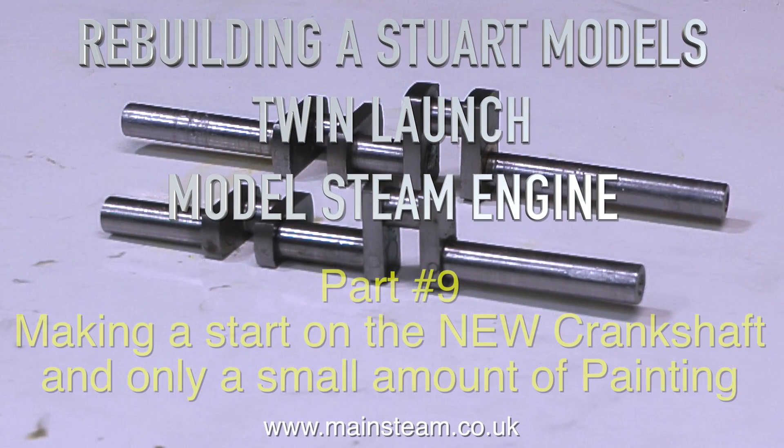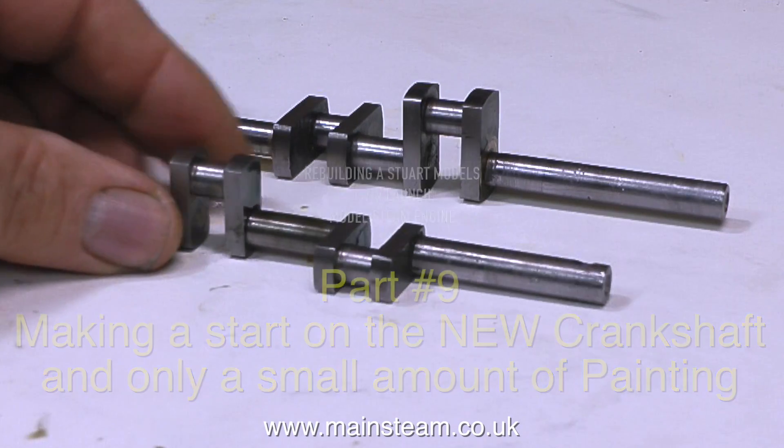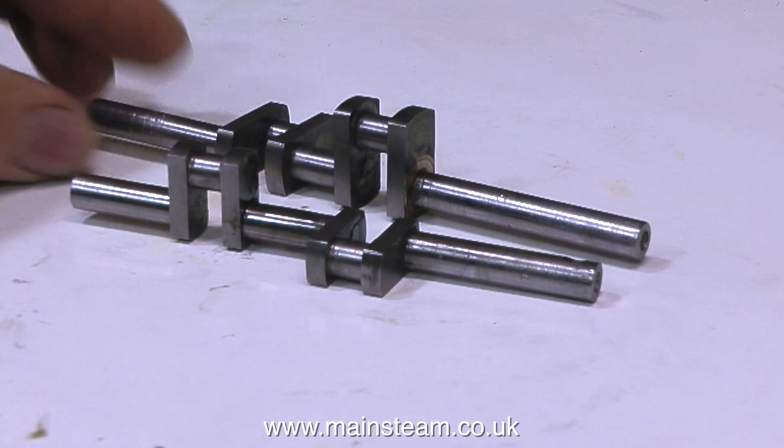Rebuilding a Stuart Models Twin Launch model steam engine, part 9 — making a start on the new crankshaft, and only a small amount of painting.